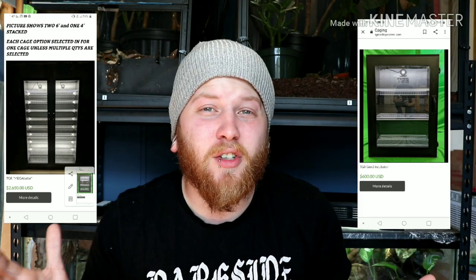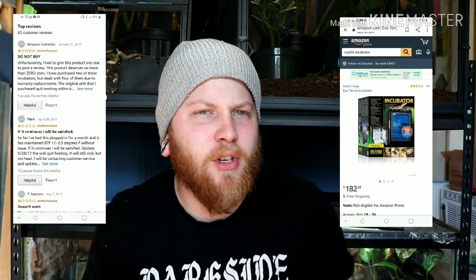I looked for incubators for a couple of months before deciding to build my own. It really came down to the fact that they were either way out of my budget — like six to eight hundred dollars — or within my budget but with mixed reviews. When you're trying to make a business out of breeding reptiles, the last thing you need is an incubator that's going to kill all your eggs.